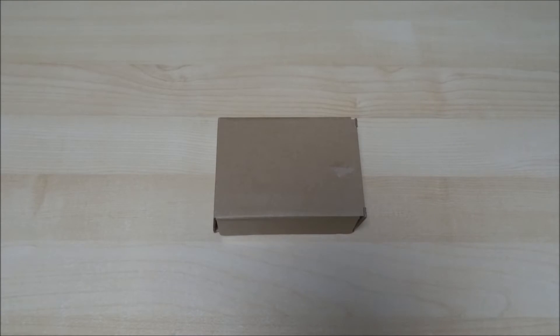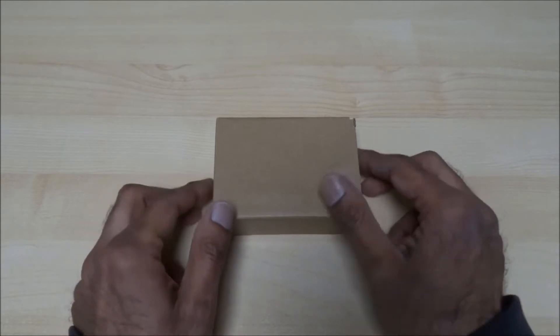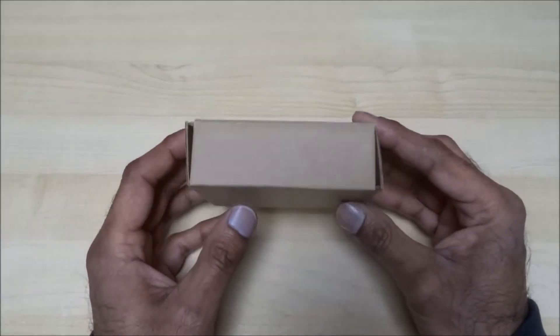Hi there, today I'm unboxing a metal case for a Raspberry Pi. This case is compatible with the Raspberry Pi 2 and 3, purchased from GeeekPi on Amazon for around £14.